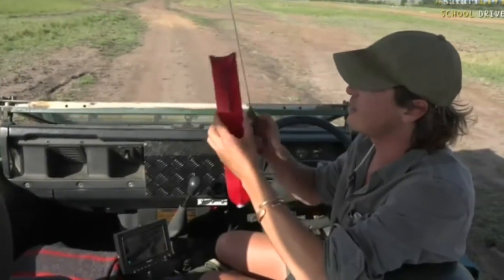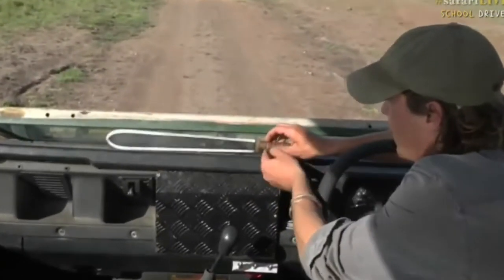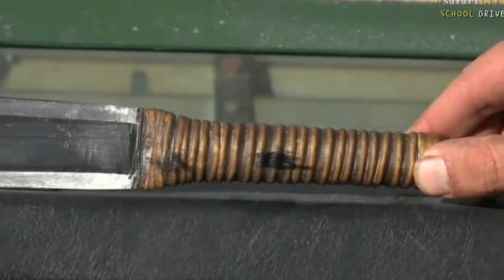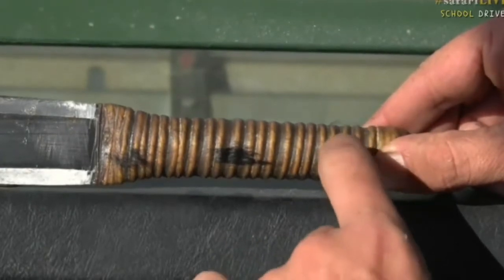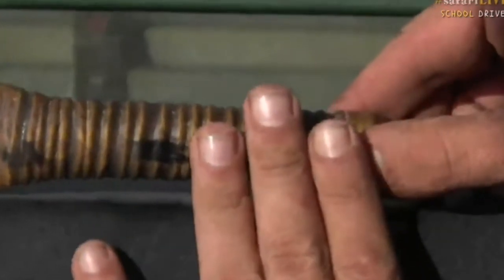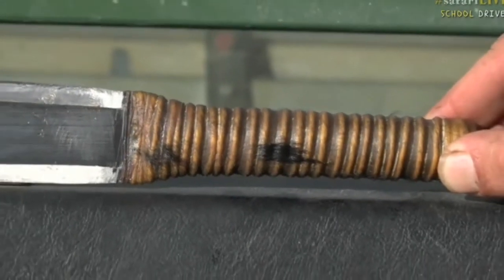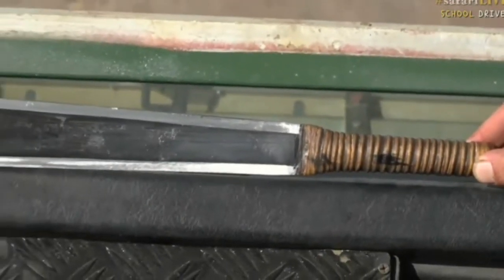If we have a look carefully at the handle — you can see there's even still a bit of hair on there. This is made out of goat or sheep skin, and it is tightly wound around a piece of wood. This takes a really long time to do and is not easy to make. It's not like a knife you buy in a shop made by a machine — this has been made entirely by hand.